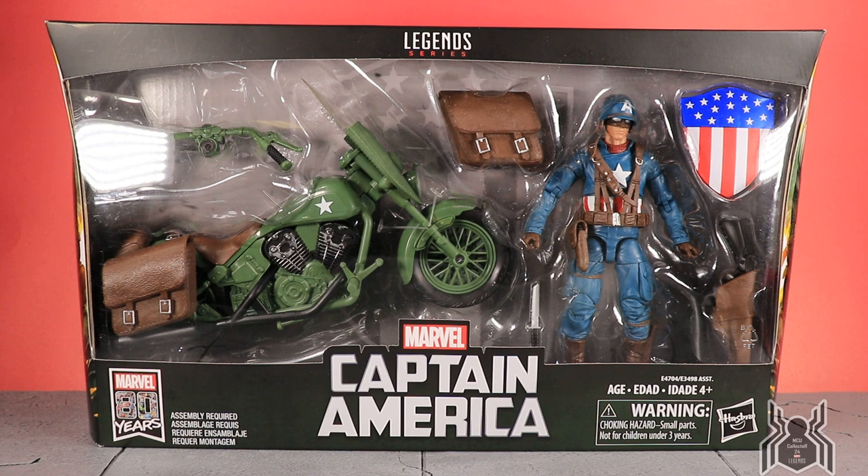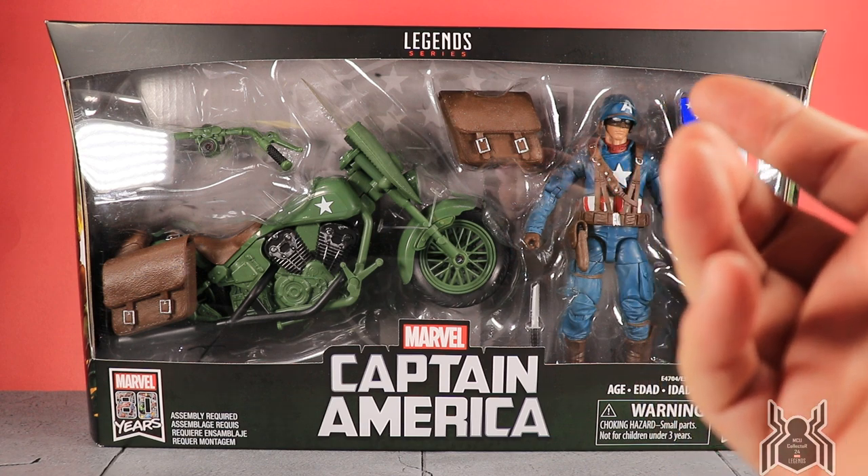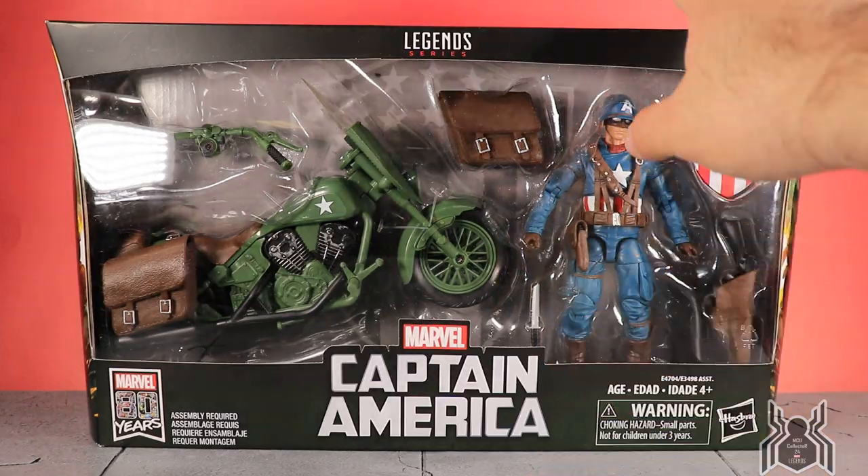This Captain America is more of an Ultimate Universe Captain America, I believe, or it could be a World War Two thing, but I think it's based on the Ultimate comics. Pretty cool nonetheless. I did get this on eBay. Hasbro Pulse had it available, and some online retailers such as Entertainment Earth are just now starting to ship, so be on the lookout for that.